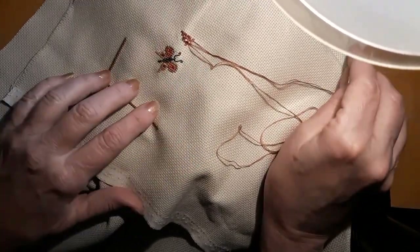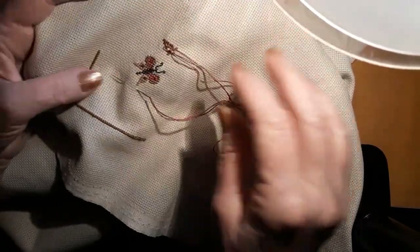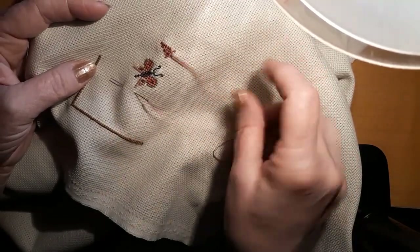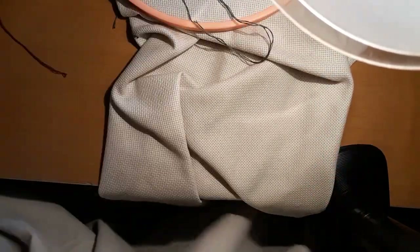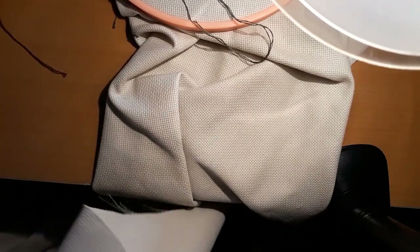Now I'm working on the flowers up there. There's some flowers, and every other one is a different color, so that's why I have two strands of thread there. That was all I got done on Game of Swans last night. I just wanted to check out the pattern and see how it was going.